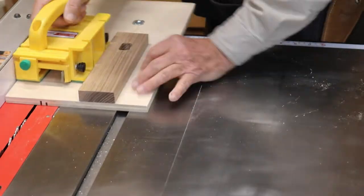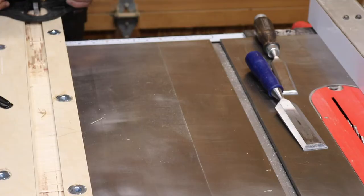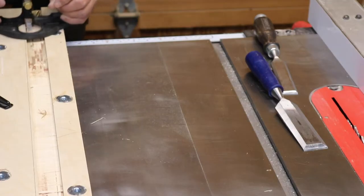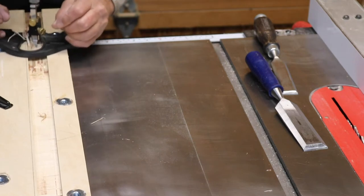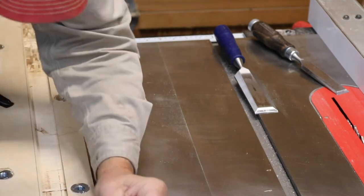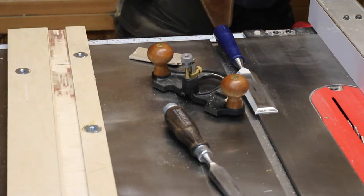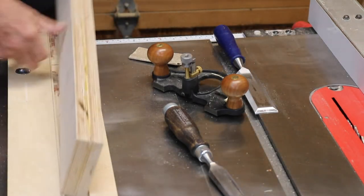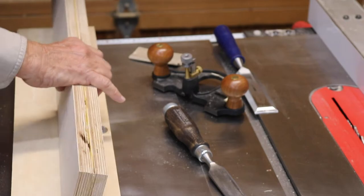Next it's off to cutting the dados for the front and back of the uprights. I first did some test cuts to get my height right, then did the real cuts with multiple passes, and then I used my router plane to clean up the bottom of those dados. You want to sneak up on your perfect cut.